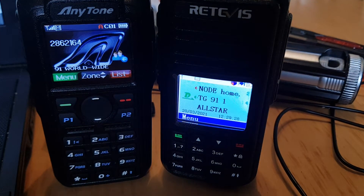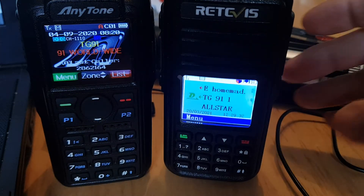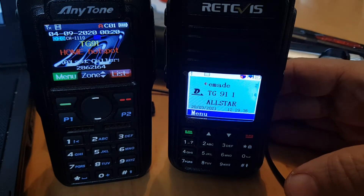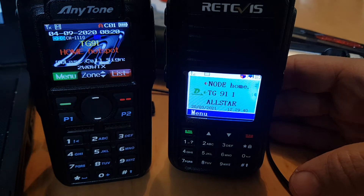M0FXB, just having a look at these two DMR radios I've got. On the right is the Retevis RT3S, and that is a dual band radio that will receive DMR and FM analog at the same time.